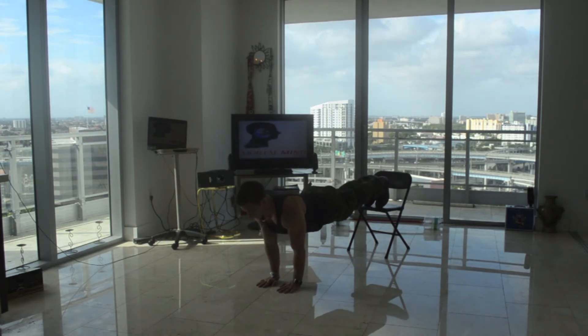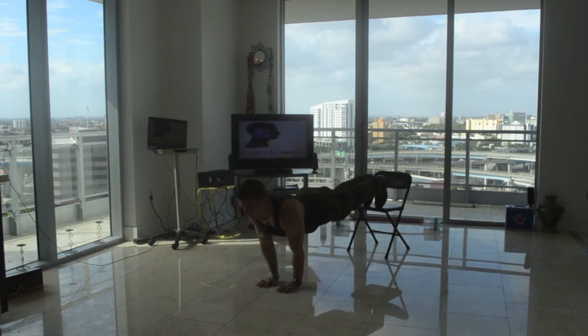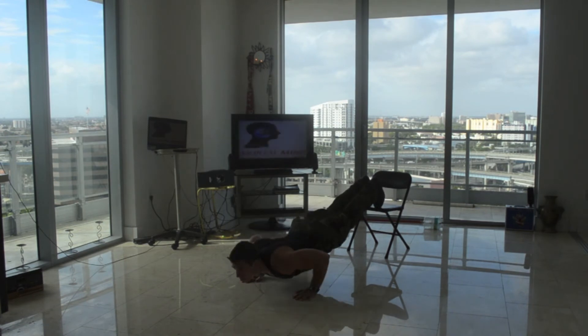I'll start off with a close grip — go down, one, two, three. Then go shoulder width — one, two, three.